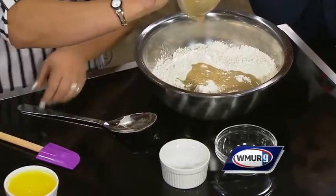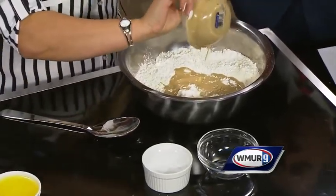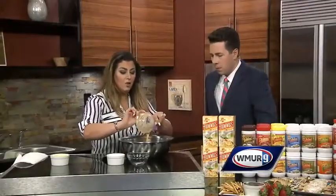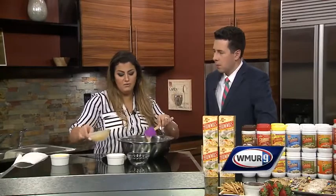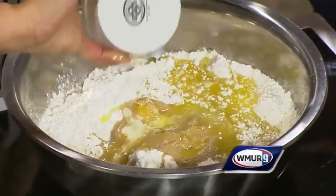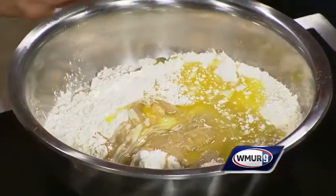I'll put the tahini paste in now so you can see the consistency. See how nice that is! You can find us on Twitter, Instagram, and Facebook. All of these recipes can be found on sesamecane.com. Now let me add the melted butter.